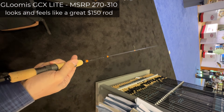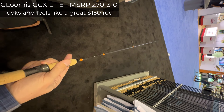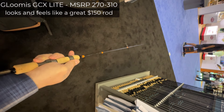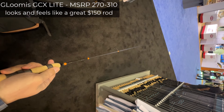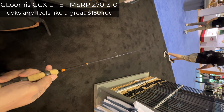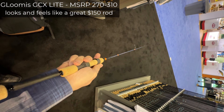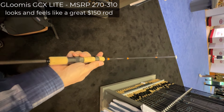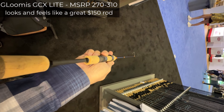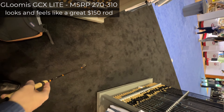G. Loomis is as much JDM as St. Croix is. This rod feels like St. Croix but looks a little nicer. Here is my thought: if you buy this rod for $270, you'd be overpaying by $120. But I can find nothing wrong with the rod if it was a $150 rod — it has amazing action, it is very elegant, very beautiful. Don't be afraid of the 'fast' actions; they are not fast.